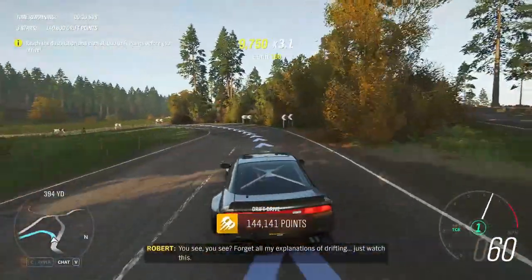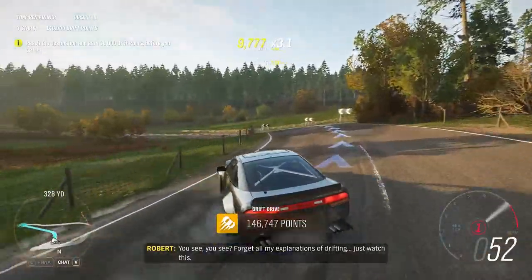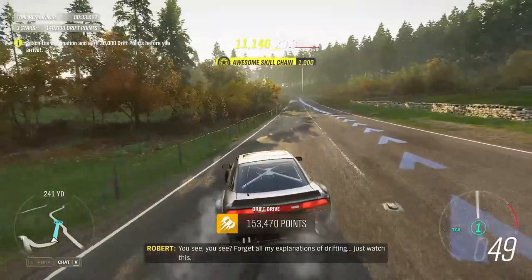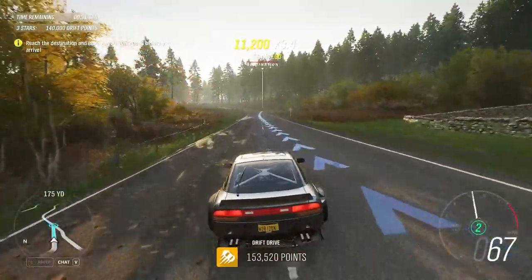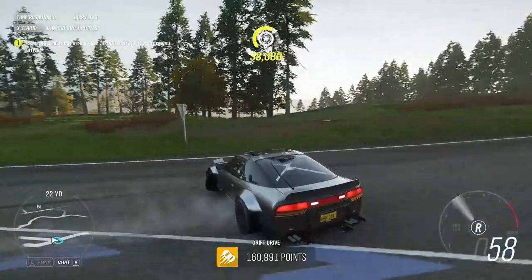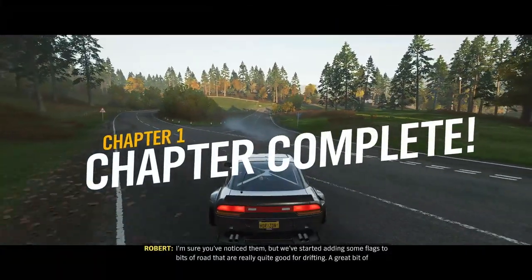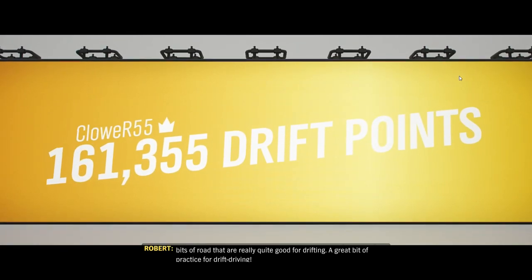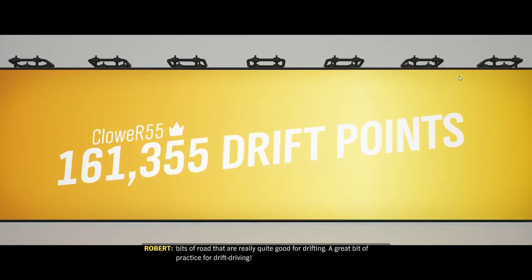You see? Forget all my explanations of drifting — just watch this. I'm sure you've noticed them, but we've started adding some flags to bits of road that are really quite good for drifting. A great bit of practice for drift driving.